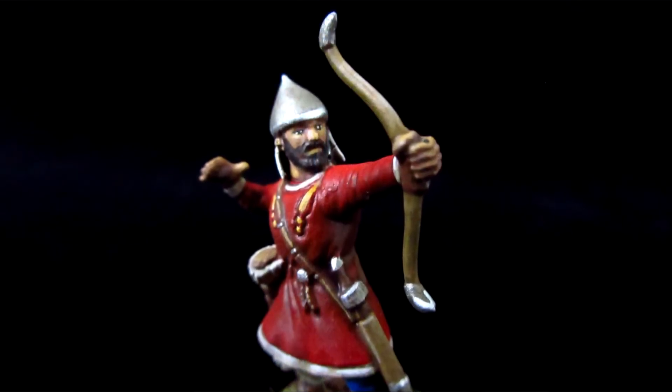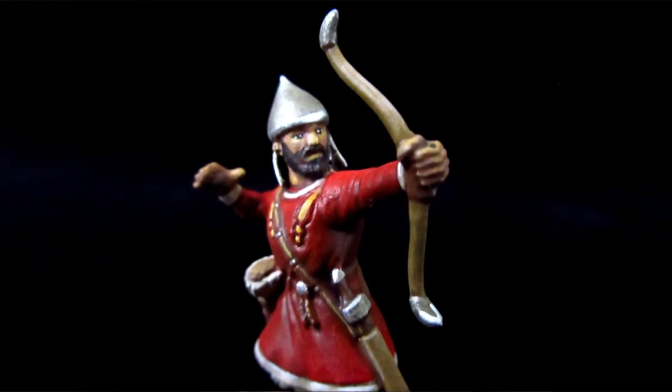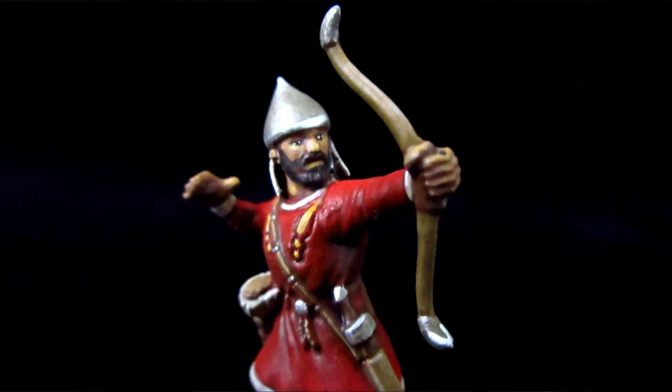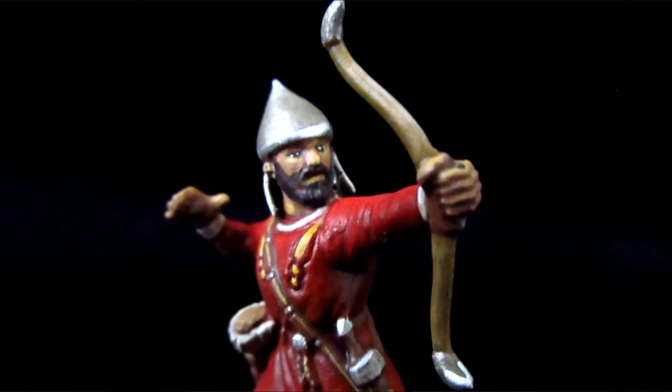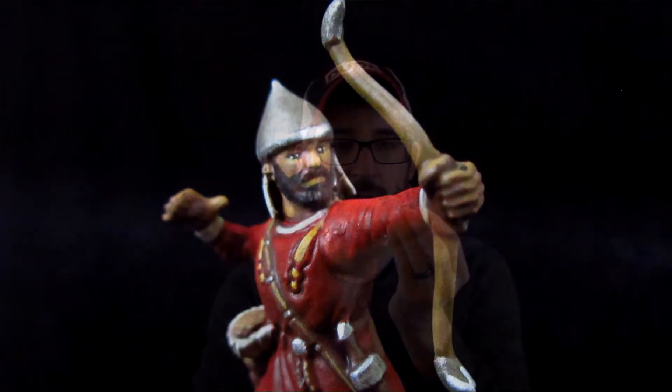It turned out pretty good. I went back and did a single edge highlight on everything except for the face — the face was a little more work with the eyeballs. But that's pretty much it. I'm really happy with how it turned out. Things I like: the speed, the simplicity, it's a bright color scheme and it's clean. A couple of things for improvement — I would like to push the contrast a little bit more on the red with the airbrush, so on the next couple I'll try to push it from dark to light across that midsection.